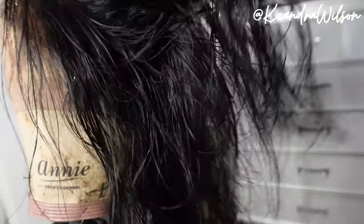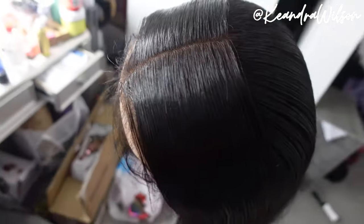This wig actually has really really bomb lace. I literally did everything all over again because I told y'all I reinstalled this wig — it was about four or five days later. I used my Got2b glue spray instead of the gel to install the wig, but I didn't want to show the whole process over again since y'all already seen it. So let's just get into this update.